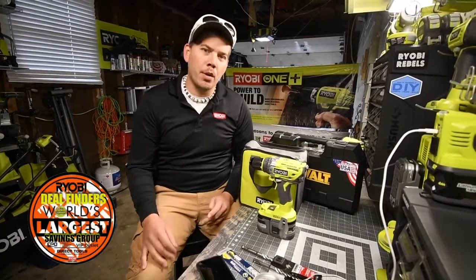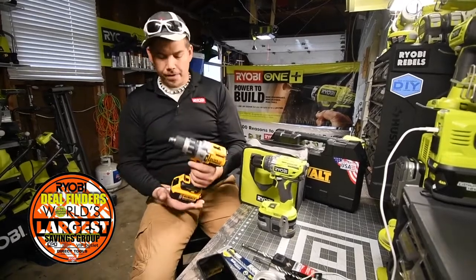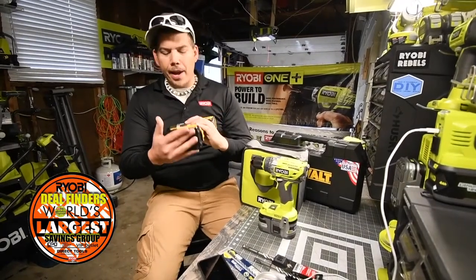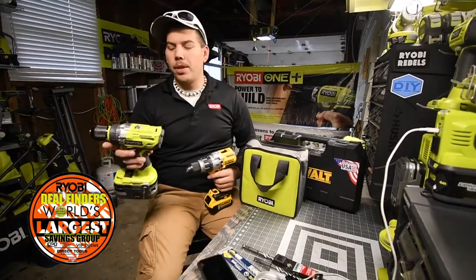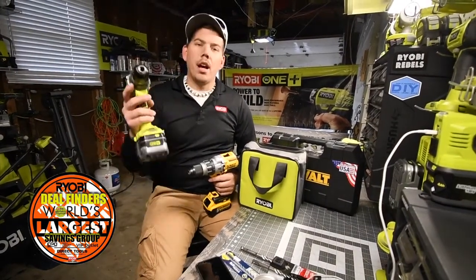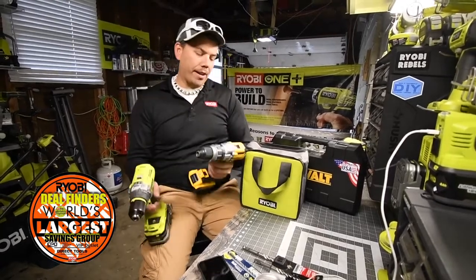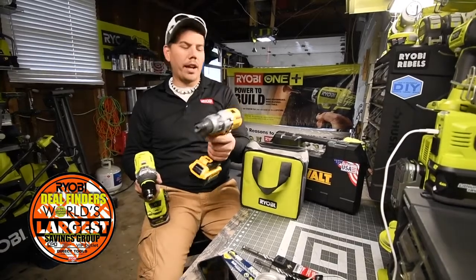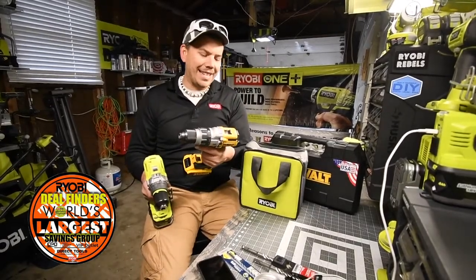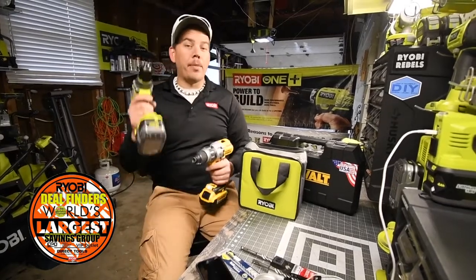Today we're doing a head-to-head combat: the DeWalt XR with a 5 amp hour XR battery against the Ryobi P251 brushless hammer drill with a 6 amp hour HP battery. The model number for the DeWalt hammer drill is DCD996 — it sounds beefy compared to the Ryobi.